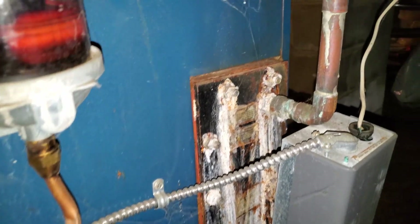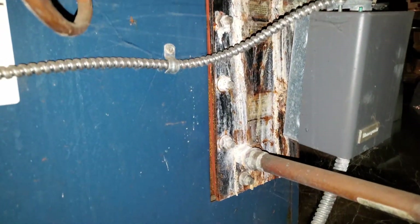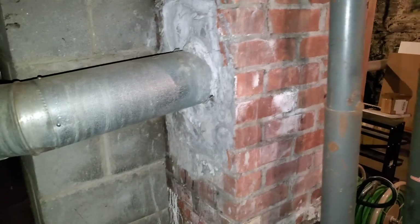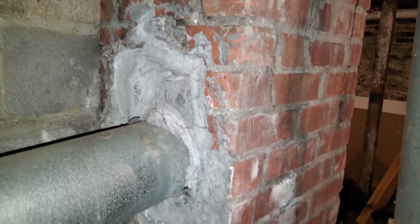We have been working diligently on a major project to improve our home since before we even moved in nearly two years ago. From our home inspection during the purchase process, we discovered the 20-year-old oil-fired boiler has a handful of pinhole leaks, the oil tank is an unknown age with suspicious rust spots on the bottom, and the boiler's chimney is unlined, needs major repair, and is shared with a fireplace in the kitchen.